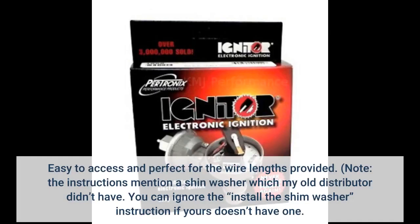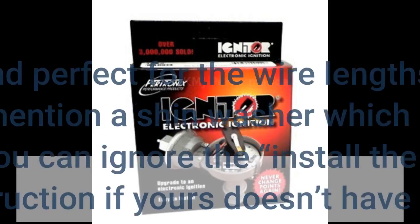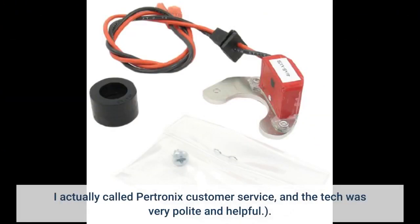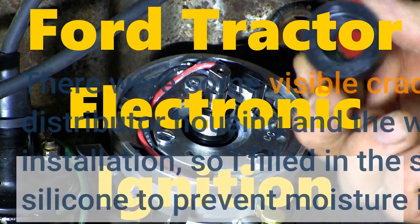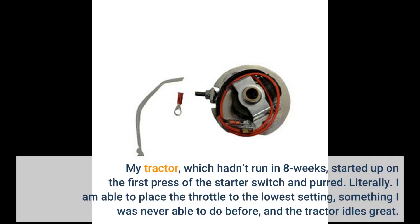Easy to access and perfect for the wire lengths provided. Note: the instructions mention a shim washer which my old distributor didn't have — you can ignore the shim washer instruction if yours doesn't have one. I actually called Pertronix customer service and the tech was very polite and helpful. There were some visible cracks between the old distributor housing and the wafer board top plate after installation, so I filled in the small cracks with clear silicone to prevent moisture intrusion. My tractor, which hadn't run in 8 weeks, started up on the first press of the starter switch and purred.